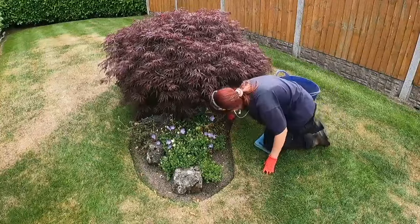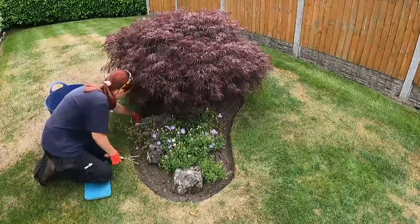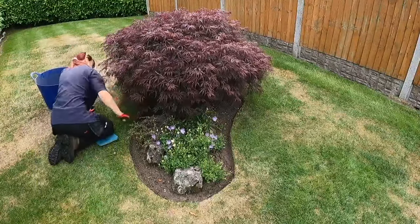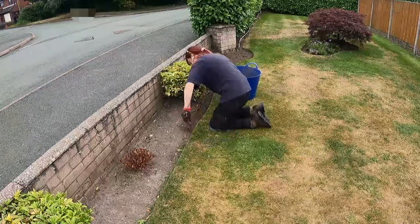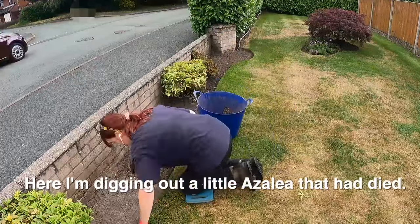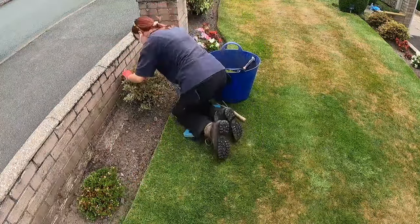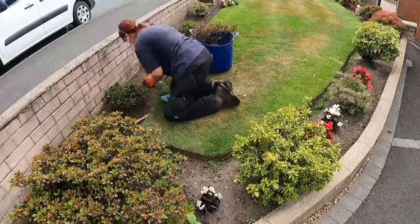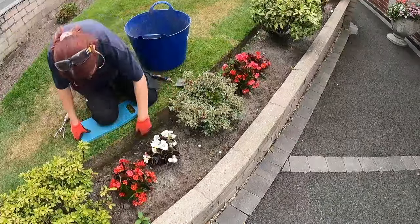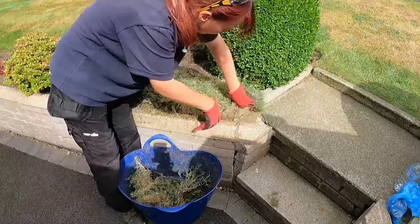Now I'm on the final task of going through the borders. I basically rake the soil, deadhead any flowers that need cutting, and pick out any weeds or leaves in the soil. Here I'm cutting back an old breacher — when they finish flowering or look like they're dying back, just give them a good trim. They'll grow back a lot healthier and have better flowers next year.